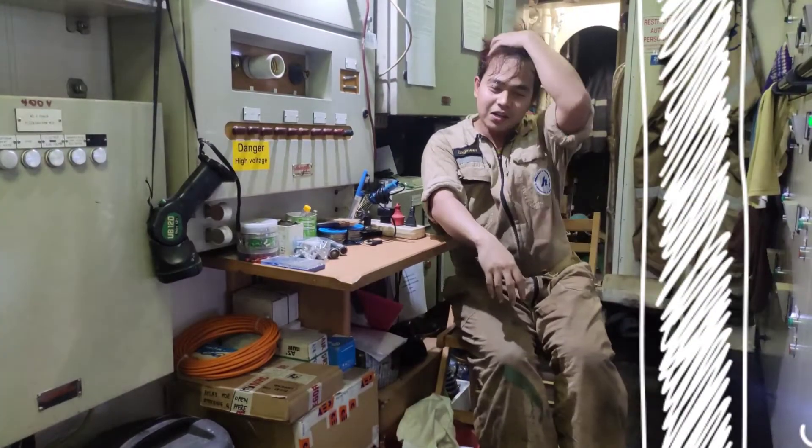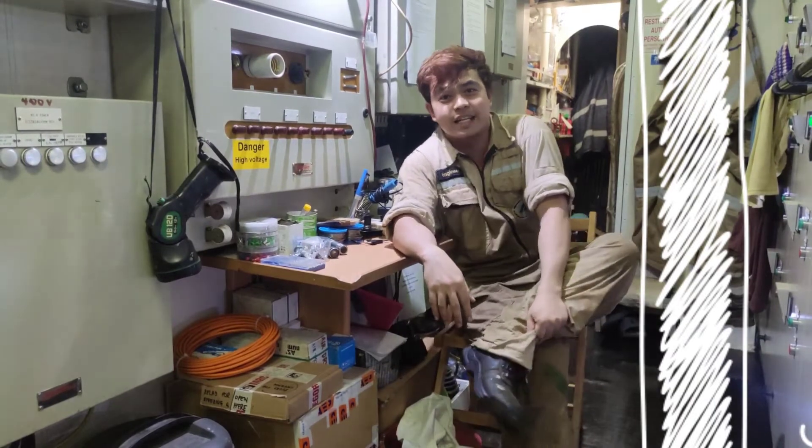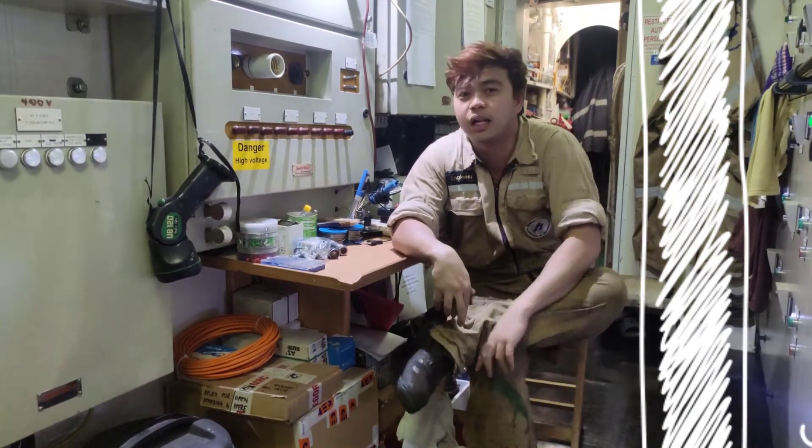What's up mga Toledoots? Welcome back again to my channel. If you haven't subscribed to my channel yet, just click the subscribe button and hit that bell notification to get updated for my future videos as well.